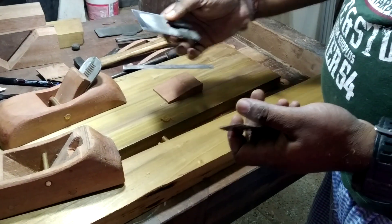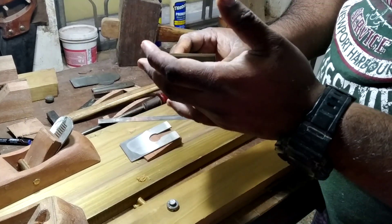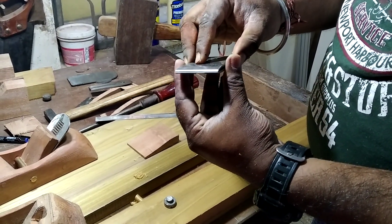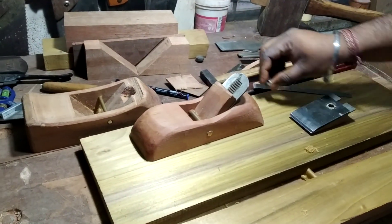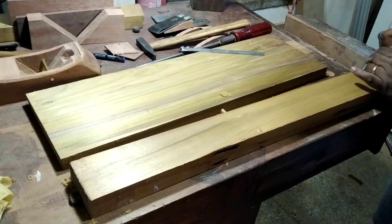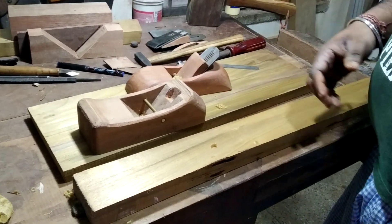The blade should be razor sharp. This is a local chip breaker — you need to polish it and make sure that at the contact point where it meets the plane blade, there should be no gap. This one is the first plane I built; it's not exactly the same convention or specification of a Krenov plane.